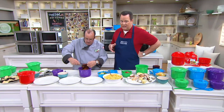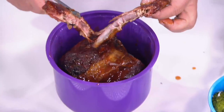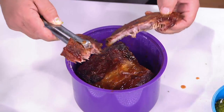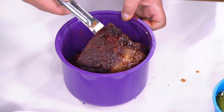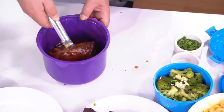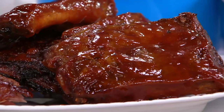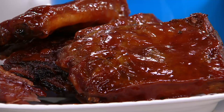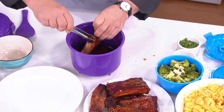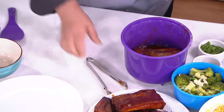How about ribs in your Sistema? Check this out — ribs can be moist and tender in your microwave. We took some leftover ribs from the grill, added some delicious barbecue sauce, and popped it in here. This actually held two and a half racks of ribs. So when it comes to all your leftovers, like after the holiday, pop them into the steamer and it'll taste amazing. You can literally see the bone come right off the meat — absolutely tender and delicious. We do the ribs in the big one.